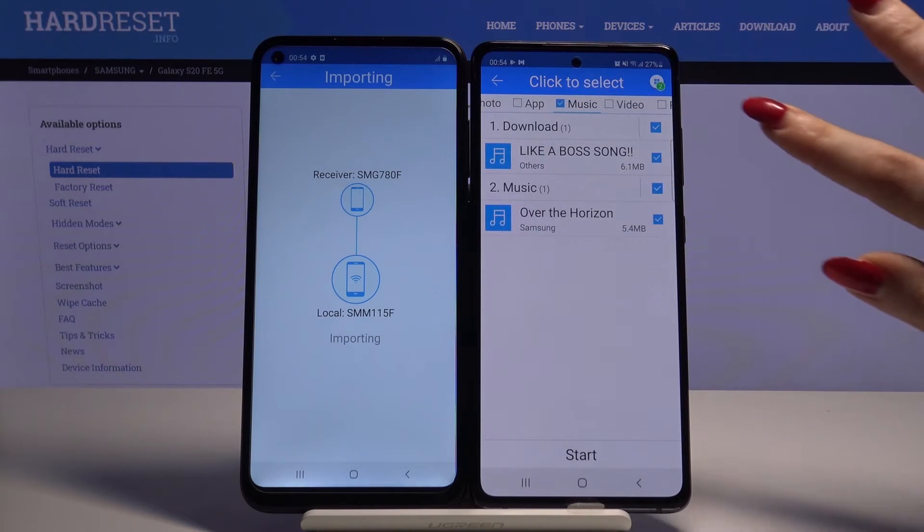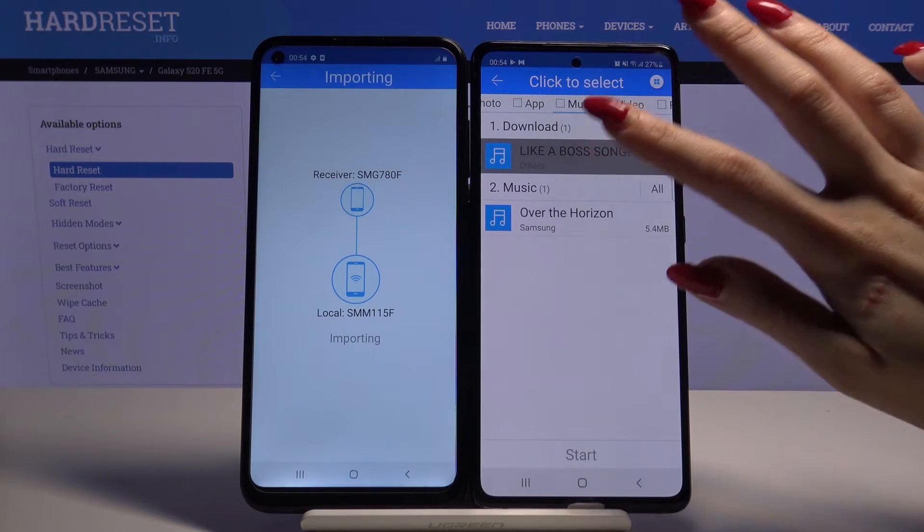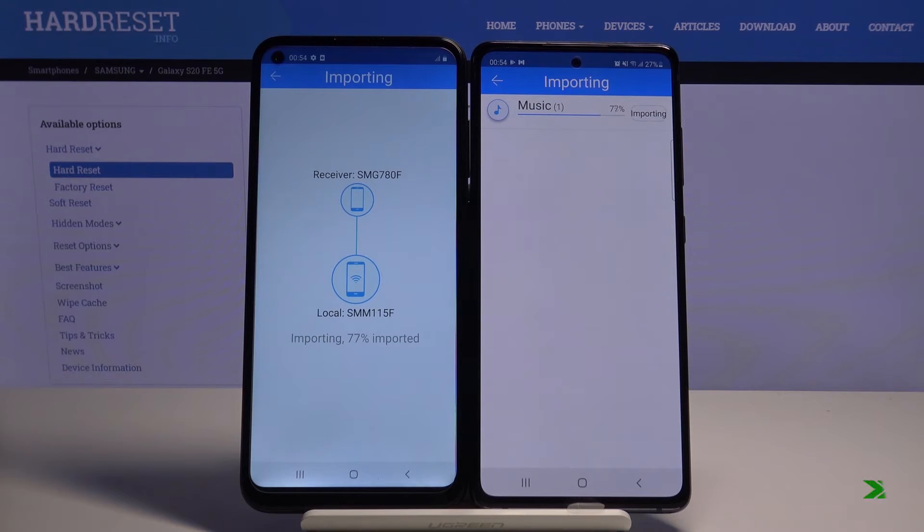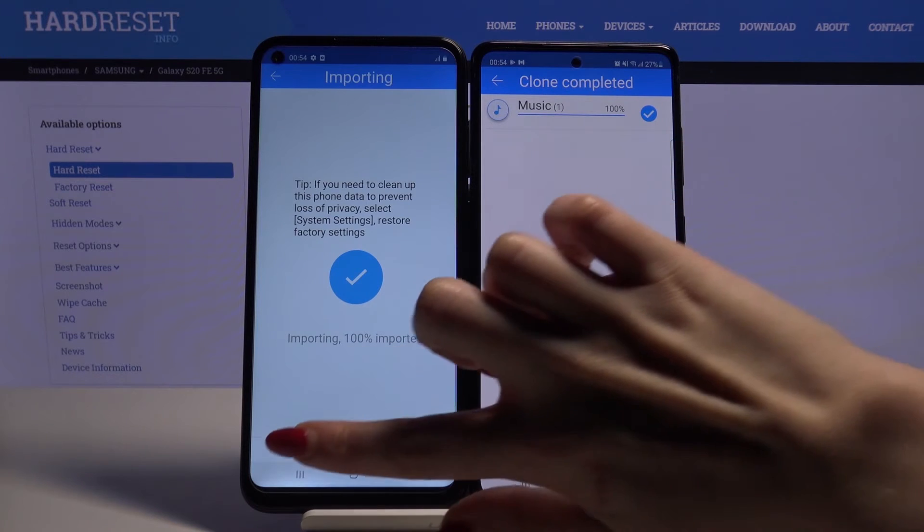And send only one song — for example, this one. Tap on it, click Start, and OK. Then tap finish.